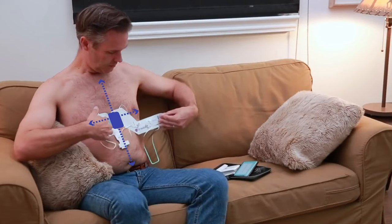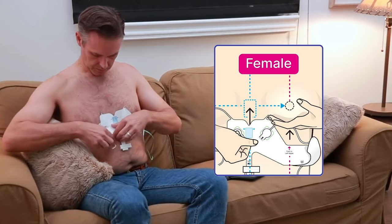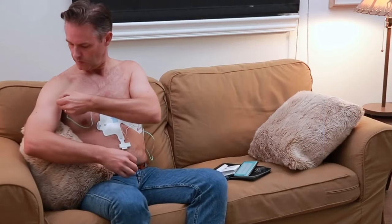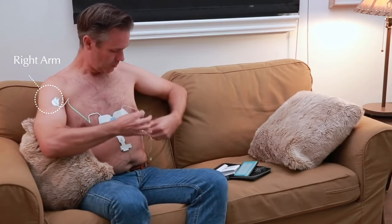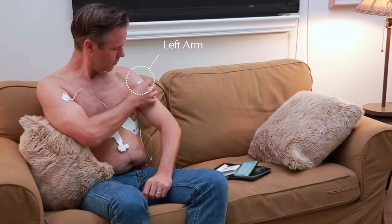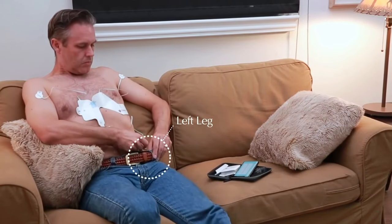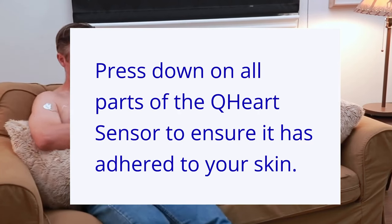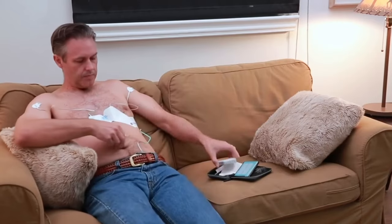Then wrap the sensor around the left side of the chest. For women, the sensor should wrap around the underside of the left breast. Pull the lead marked Right Arm and stick it to the right arm, the lead marked Left Arm to the left arm, and the lead marked Left Leg to the lower left abdomen or upper thigh. Press down on all parts of the Q-Heart sensor to ensure it has adhered to your skin.